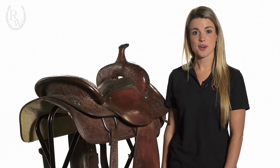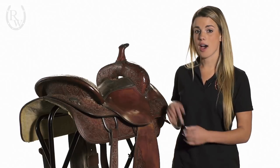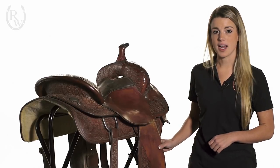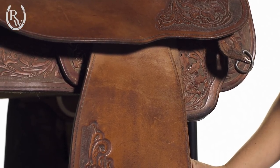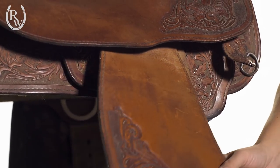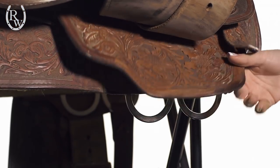Now that we have our latigo nice and secure to our saddle, I'm going to show you how you install your off billet. Your off billet can be found on the opposite side of where you put your latigo, so that's going to be right under this fender and right under the skirt of your Western saddle.